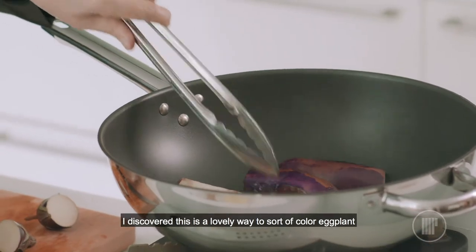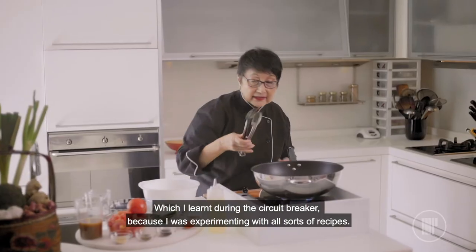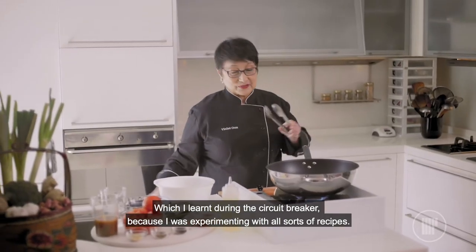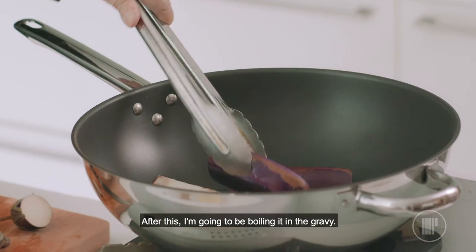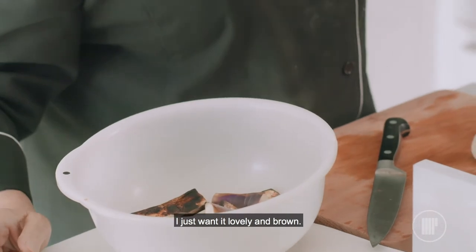I discovered this is a lovely way to sort of colour eggplant, which I learned during the circuit breaker because I was experimenting with all sorts of recipes. After this, I'm going to be boiling it in the gravy so I don't want it too soft. I just want it lovely and brown.